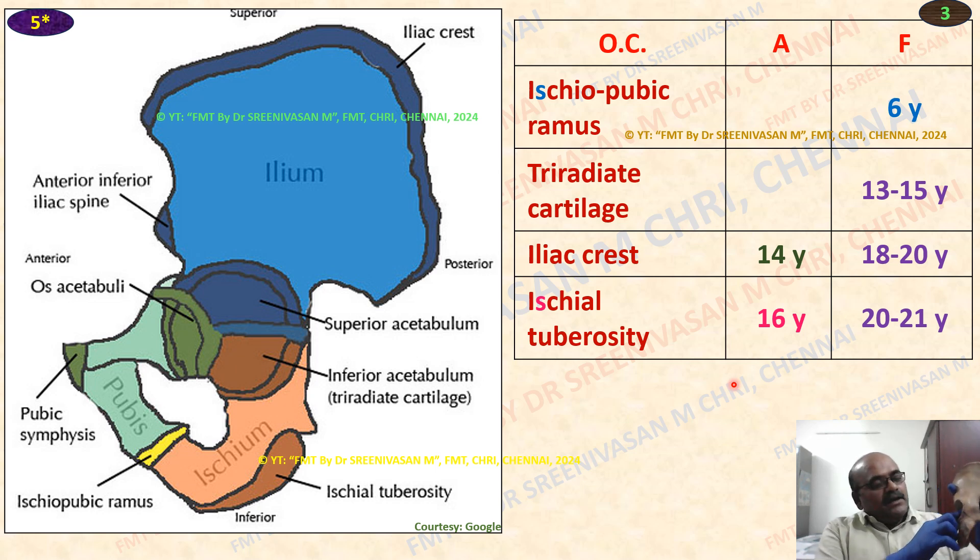Then, tri-radiated cartilage, which is a Y-shaped cartilage joining the three bones — ilium, ischium, and pubis — joined here in the acetabulum. That Y-shaped cartilage is called the tri-radiated cartilage. The fusion occurs between 13 and 15 years.